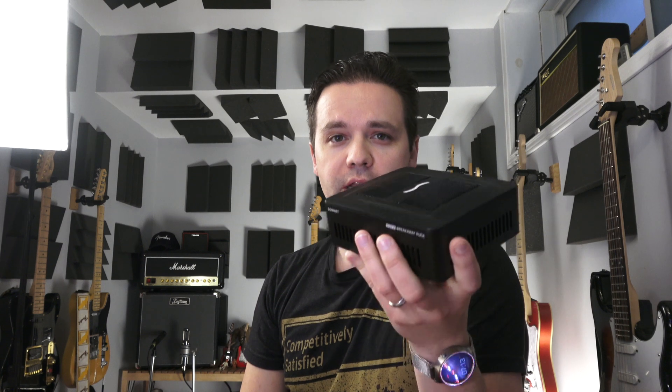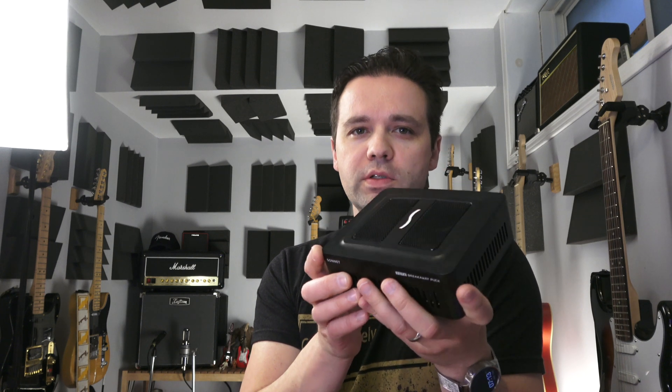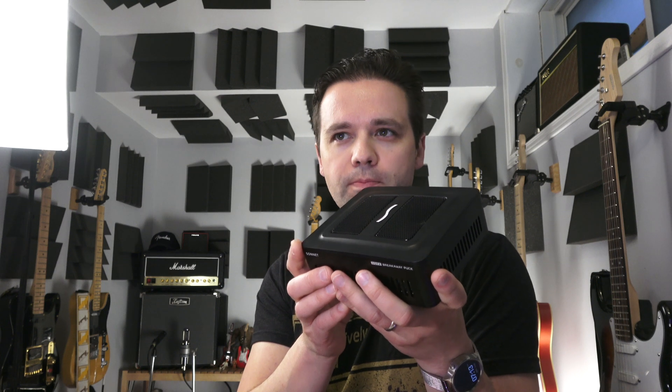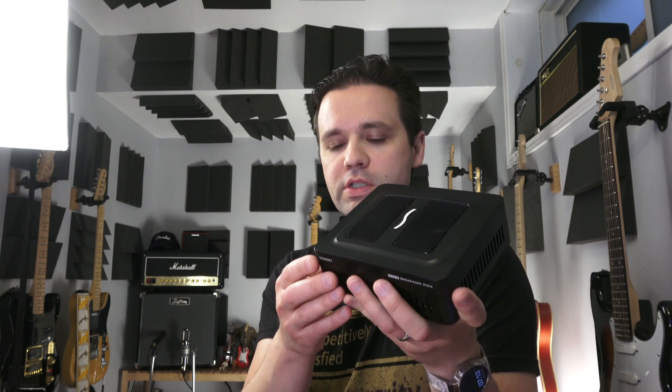I just want to thank Sonnet for sending this out for me to borrow and check out — I really appreciate that, especially since I'm not particularly a tech channel. They took the chance to send this out for my own Landon 27 style review. It comes with a Thunderbolt cable, an external power supply, and basically everything you need to get started.